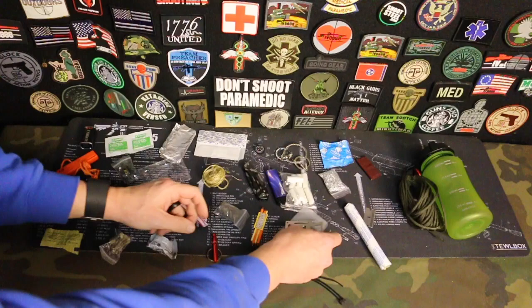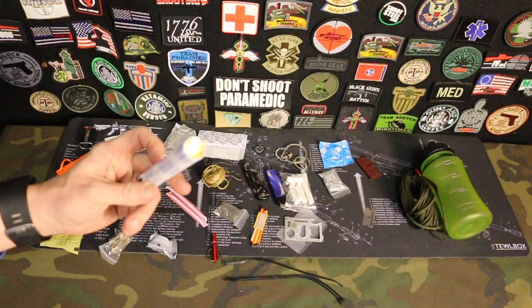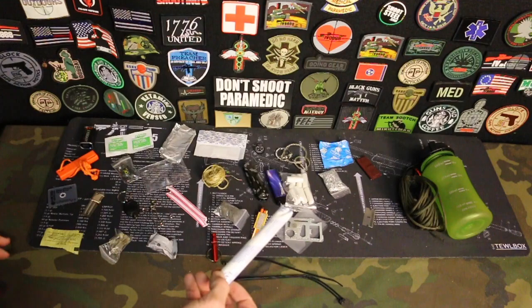You have a tampon. Go check out my other video on tampons — these are not for gunshot wounds, okay, I'll just leave it at that. These will help with minor to moderate bleeding. You can also use them as a fire starter. Obviously if you need feminine products, use it for what it's designed for — but do not use this for a gunshot wound, please. Go check out that video I did on this.